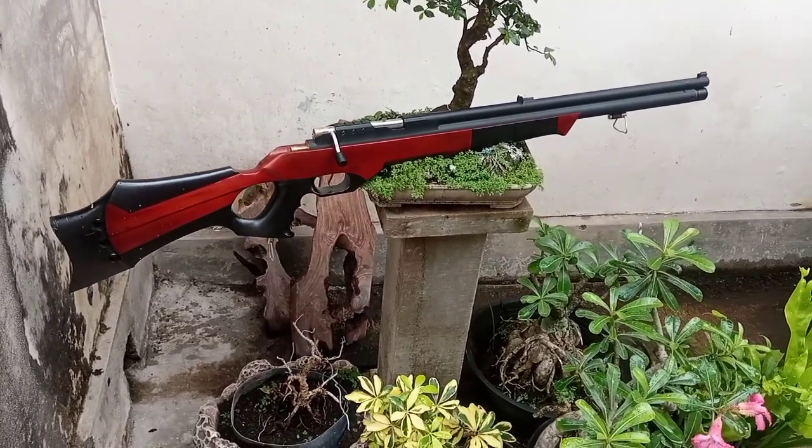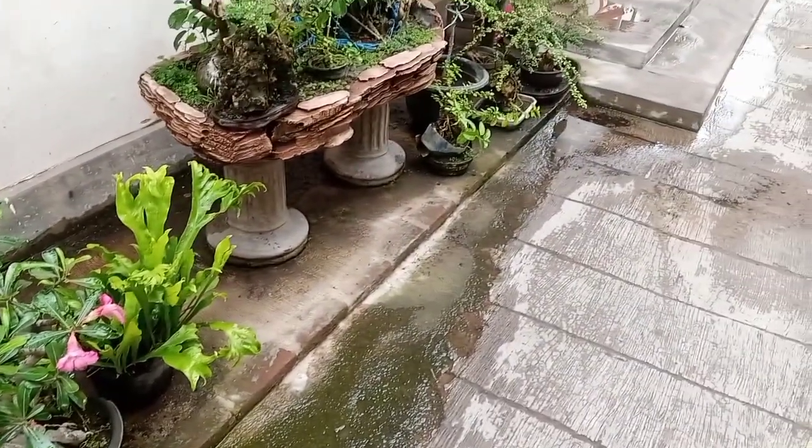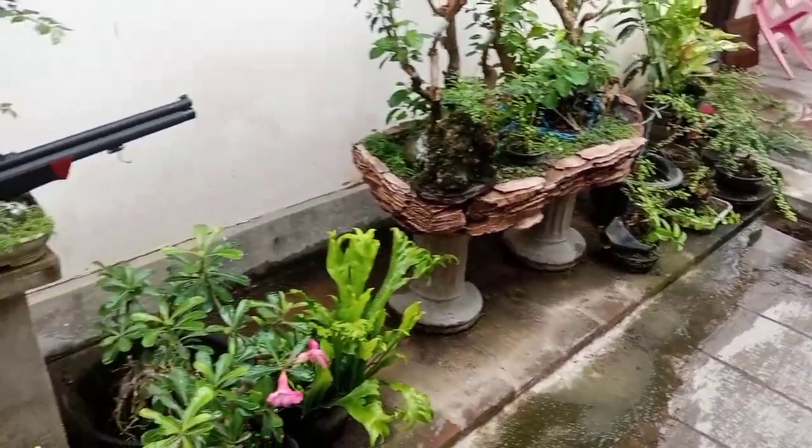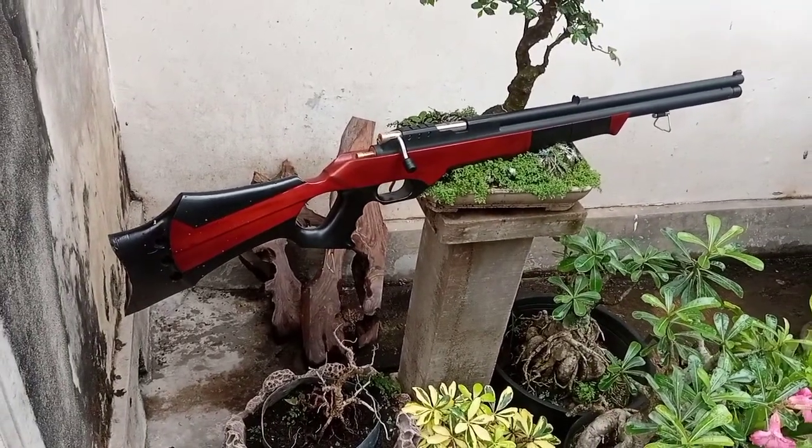Langsung kita packing karena di sini hujan, biar enggak hujan lagi langsung kita packing, langsung kita kirim. Terima kasih.